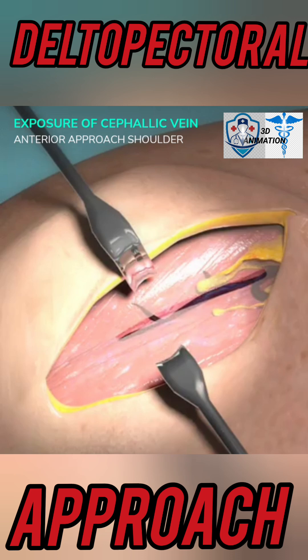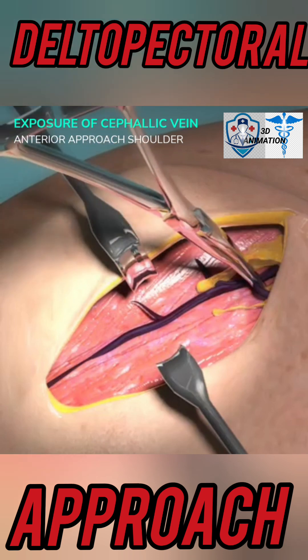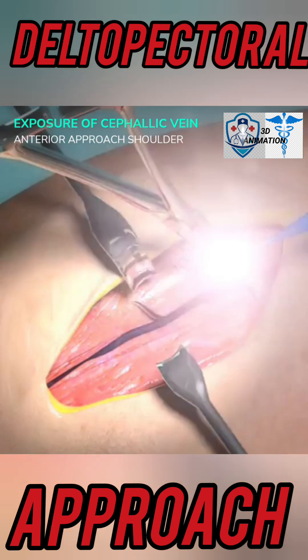Bluntly retract fat to expose the cephalic vein. Dissect the superficial fascia along the deltopectoral groove following the cephalic vein. Caution: avoid damaging the cephalic vein. Ligate or cauterize medial cephalic vein tributaries to free the vein medially.